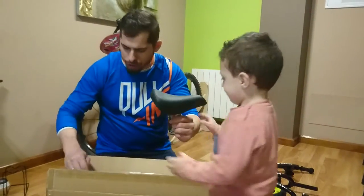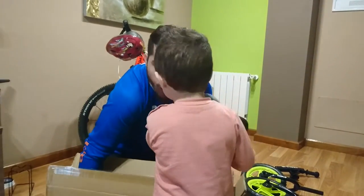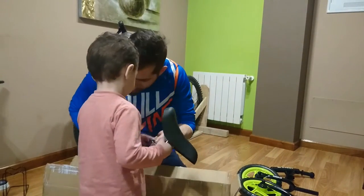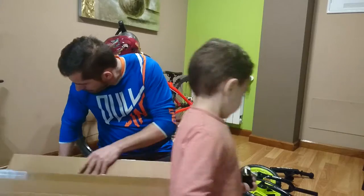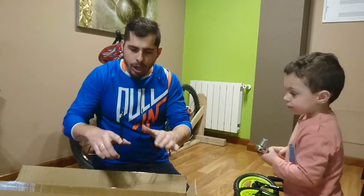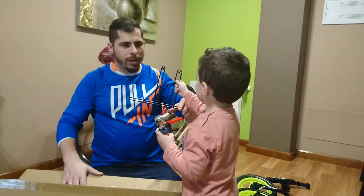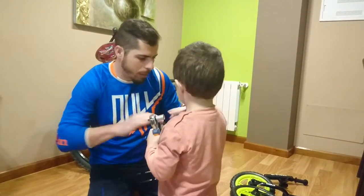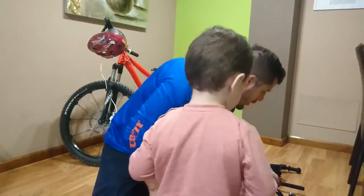Con cuidado, con cuidado. Y aquí está el sillín. El cuadro es una marca Kona, como la de papá. Y estas piezas, ¿eh? Y aquí, ¿eh? Y aquí está... el pie para sujetar su bici. ¿A que sí? Como la de papá. Bien. Esto lo dejamos ahí. Y vamos al lío, venga.